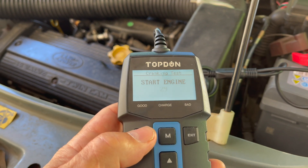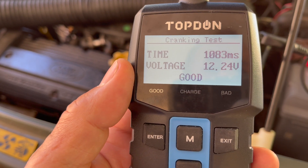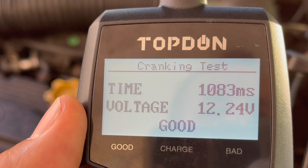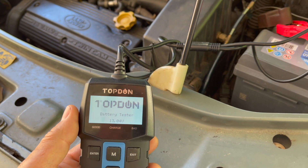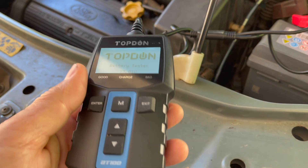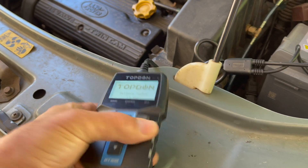Cranking test — it gives you instructions: start the engine, which we'll go and do. Then straight away come back to the screen, and it says voltage is good. What I actually did there was measure the voltage on the battery while the engine was being cranked — in other words, while the engine was being started — and it reported what the actual voltage was on the battery during starting. It said it was a good battery, as expected for a new battery.